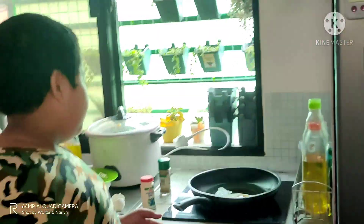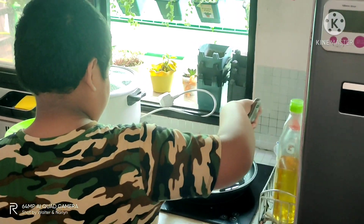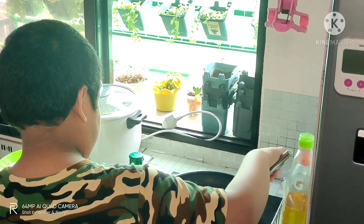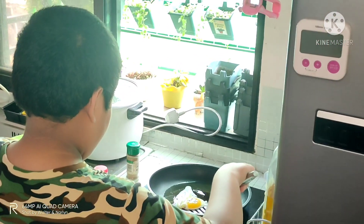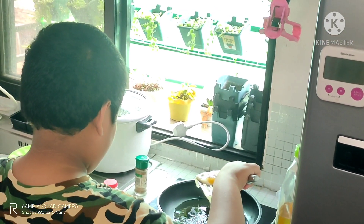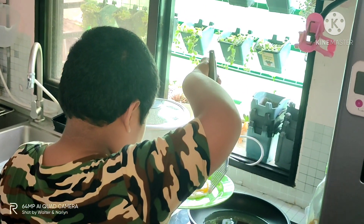When the egg is cooked, you can now use your spatula to put the egg onto the plate. It is now ready to serve.